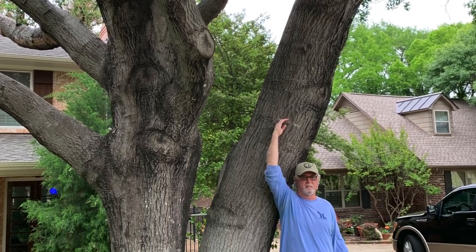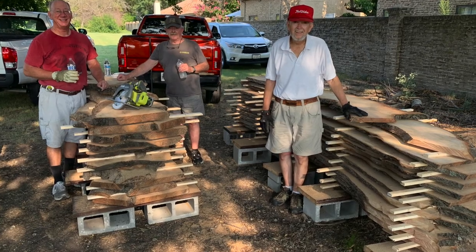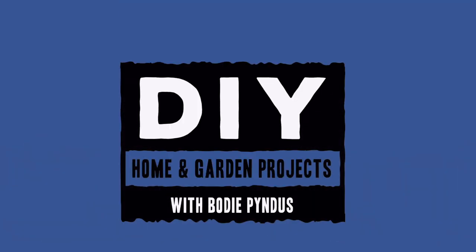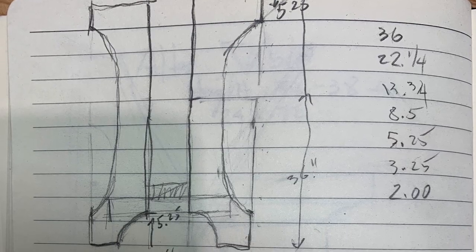This is the tree that was cut down that we used to mill up the lumber and stack it up, and then we took it to dry it so we could build us some tables. Here's our plans for our trestle legs.